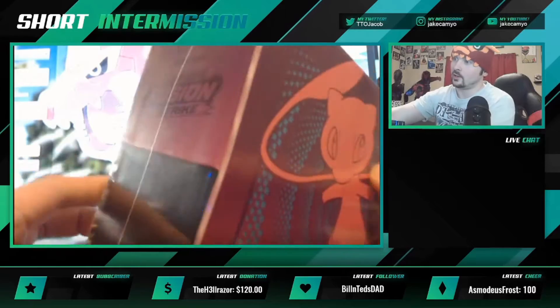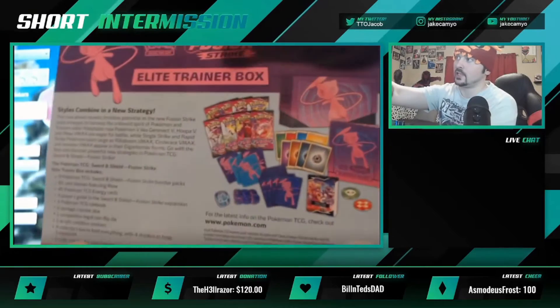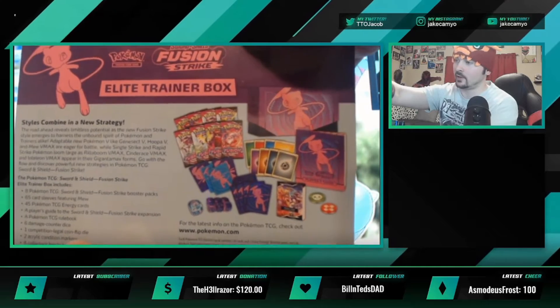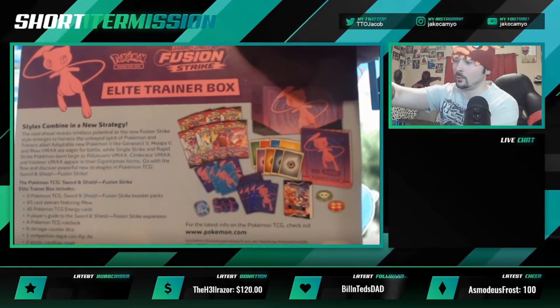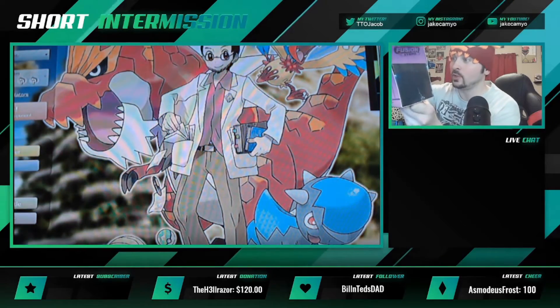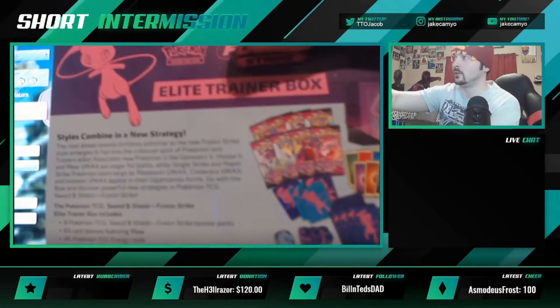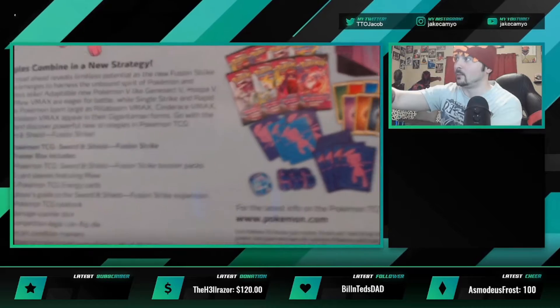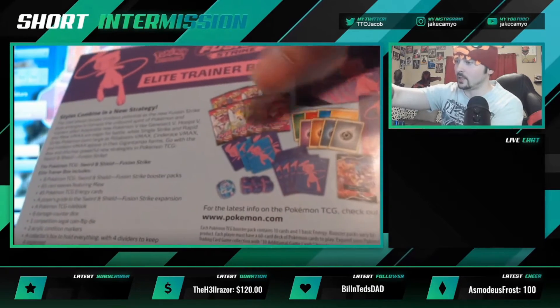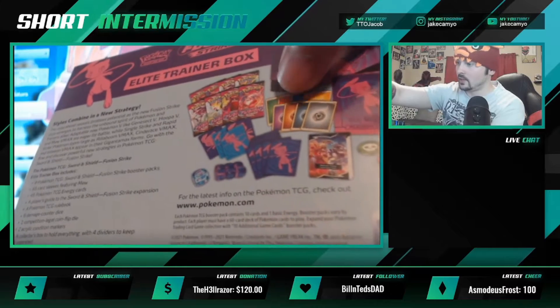We do have an Elite Trainer Box here and you guys can see what all comes in it — lots and lots of stuff. The thing I'm most excited about is definitely the sleeves, so even if we don't pull anything. What is that — a Mew coin? Oh no, it's Mew dice! Bro, so sick. I love dice, so that's super epic.